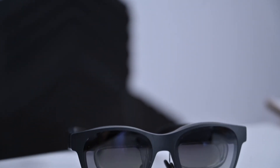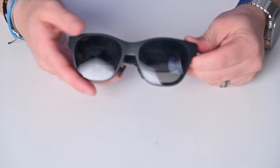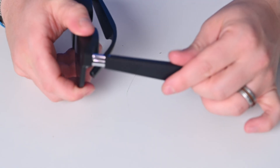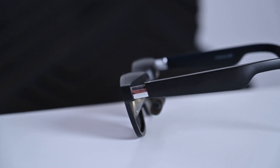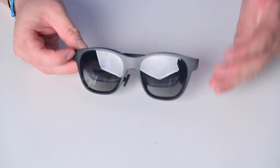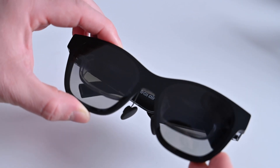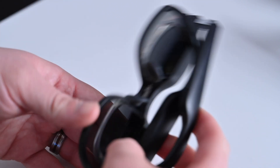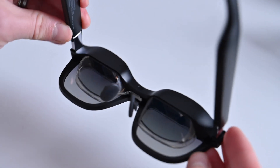These are the XReal glasses. They are super lightweight, approximately about 79 grams. They're super adjustable with multiple nose cushions in the box. The arms are even adjustable — they go up and down to multiple degrees to perfectly fit your ears. There's even a light shield on the outside to block out any externals if you really want to focus on the movie you're watching. You can pick up prescription lenses to go on the inside, and when using these, you can project a display up to 201 virtual inches when viewing at a distance of 6 meters. These are freaking cool.